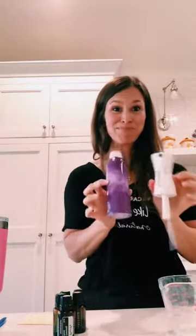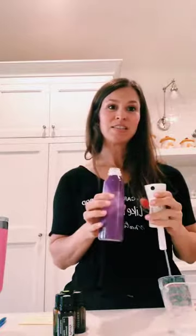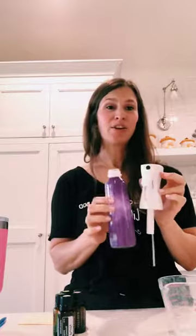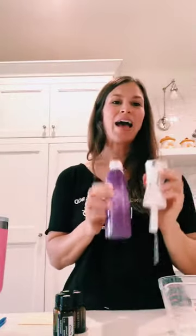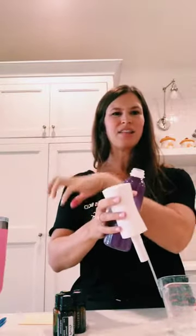I wanted to share what I'm going to put this in and give you some ideas for containers. This is what I found works best - it's a fine mister spray bottle from Notera. They're currently sold out unfortunately, but hopefully they'll get some back in soon. I like this sprayer because it has a very fine mist. Some bug sprays leave blotches on you, but this one gives a very fine, even coverage all over your arms and legs. You can find these on Amazon by searching 'continuous sprayer' - a lot of hairdressers use these.